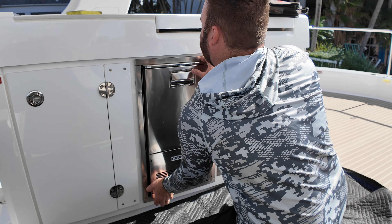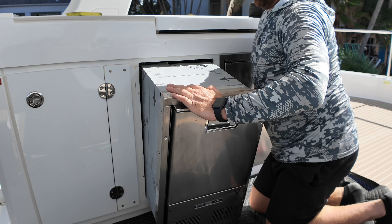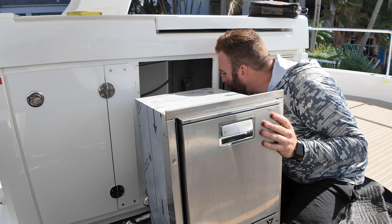Pull this bad boy out. Let's see what's going on with it. This is actually plugged into the 120.